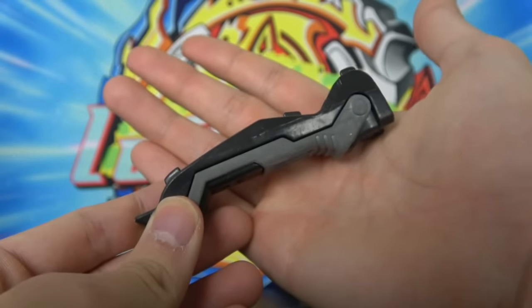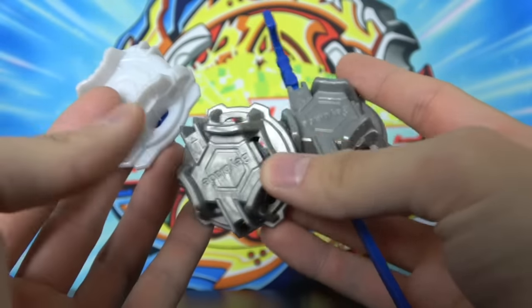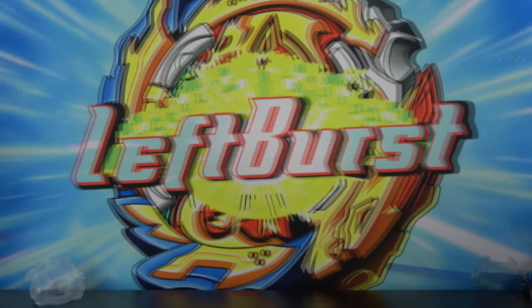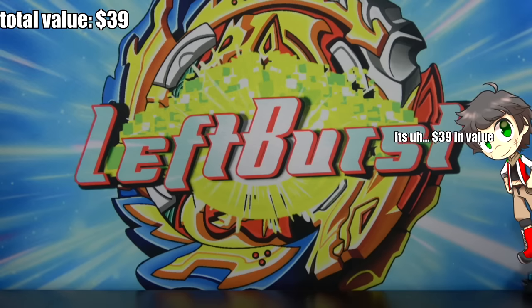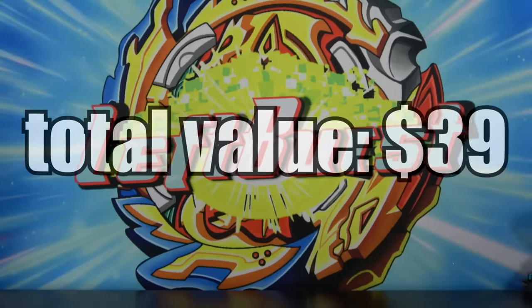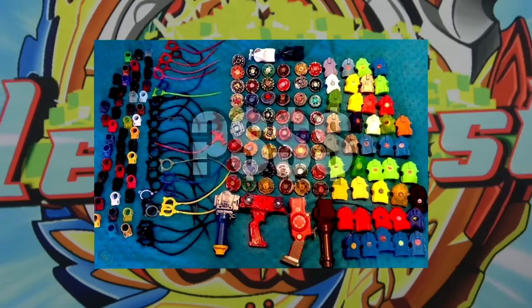Then we have the long Ripcord launcher that released with Revive Phoenix. Next we have half of a metal grip — they only included half of it, so I can't really put a value on it: $0. And finally they included three proto-launchers, and these things are below worthless — I will pay you to take my proto-launchers. Those were all the launcher accessories in the lot, and overall I'm really happy. There was around $28 of value in just the launchers alone, which is really good considering I wasn't even expecting to get launchers in this lot.